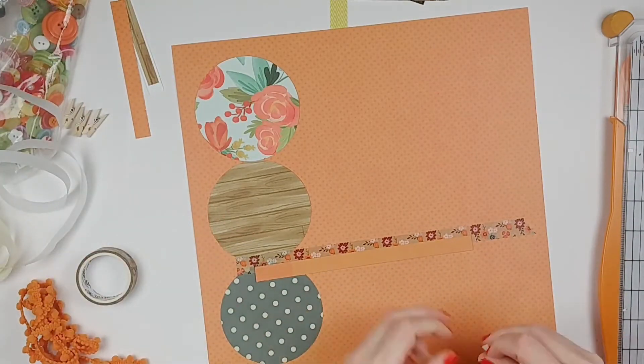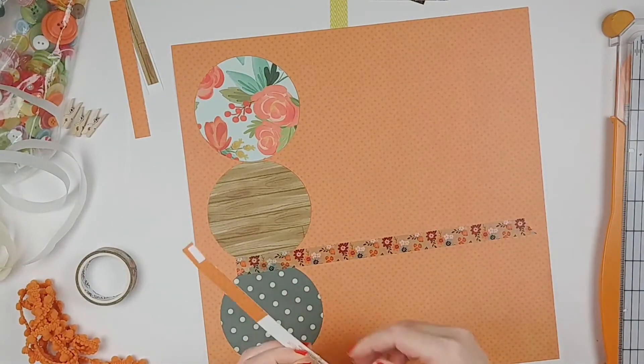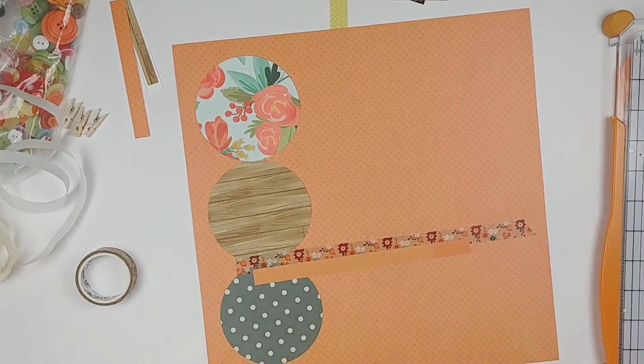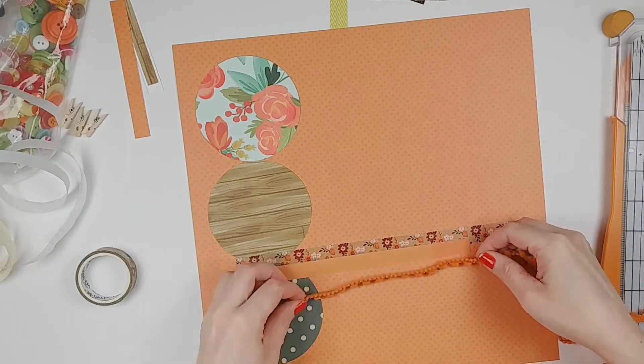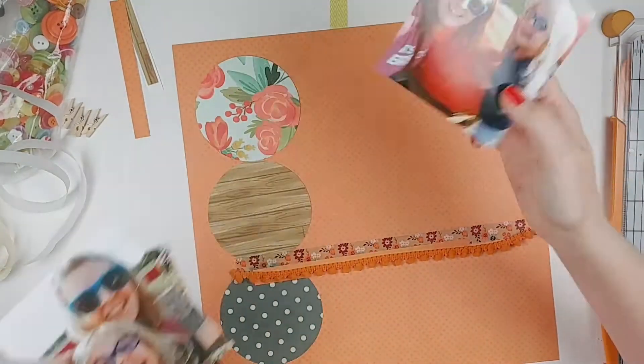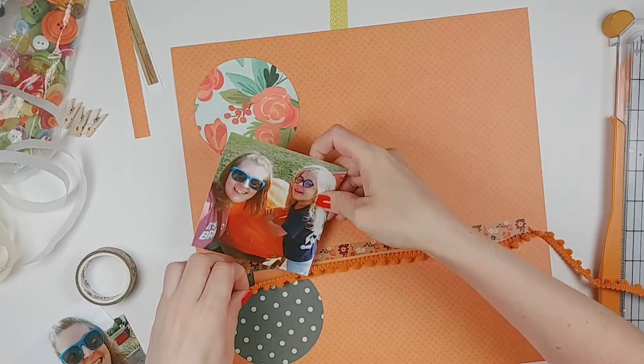I'm adding some washi tape to go behind that orange strip because obviously the background paper is orange — it's actually kind of a polka dot. The coordinating pattern on the branding strip is sort of a solid orange, so I'm just trying to make it stand out a little bit more by putting that washi tape behind it.